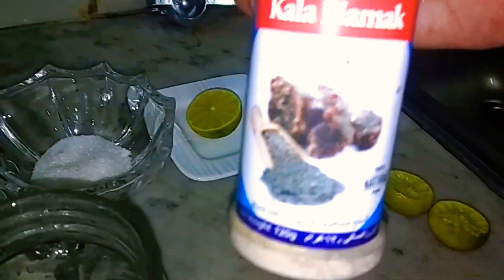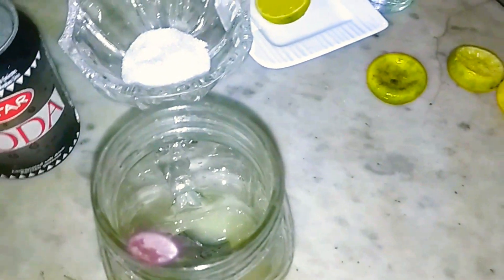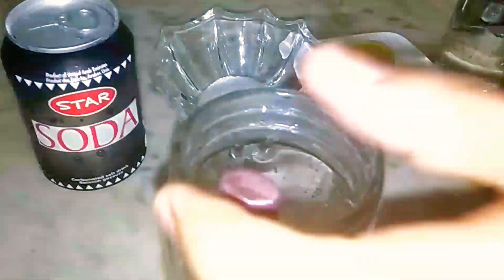This is from Pakistan. You can add chaat masala — but I didn't add it because it can overpower the taste. You can add a little bit if you like. You can add a spoon.